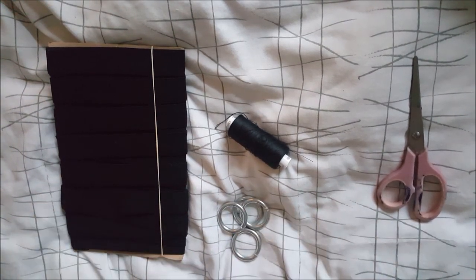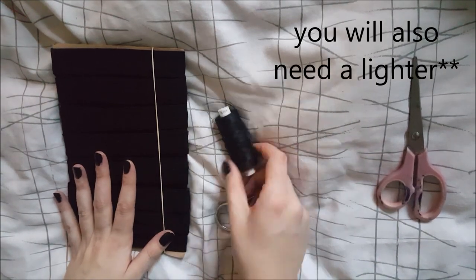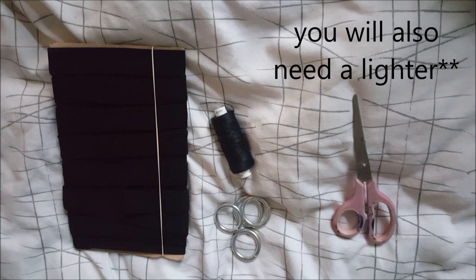So today I'm going to be showing you how to make a harness using elastic, O-rings, cotton, and a pair of scissors. So let's get into it, shall we?